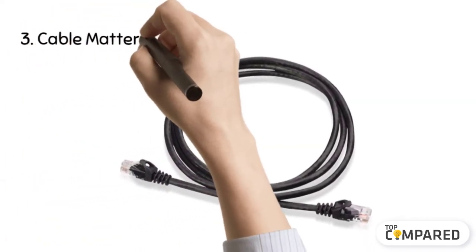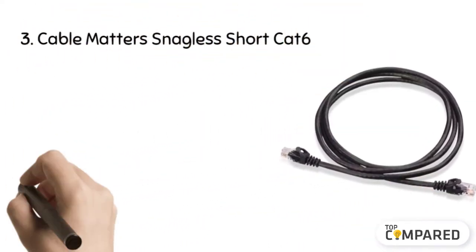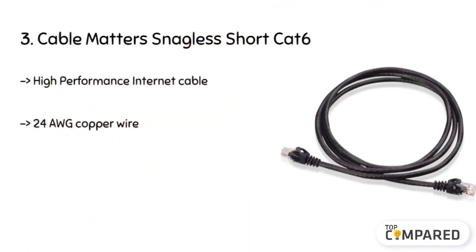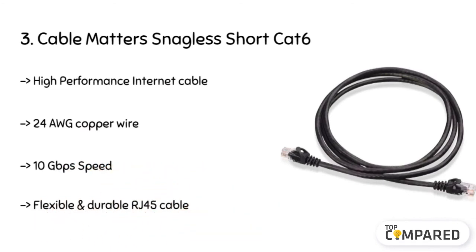The third product is the Cable Matters Snagless Short CAT6. Its Ethernet cord comes with 24 AWG copper wire that provides excellent connectivity for LAN like personal computers, printers, switch boxes, servers, routers, etc. It also comes with 5 color combinations like black, blue, red, green, and white for cable identification.